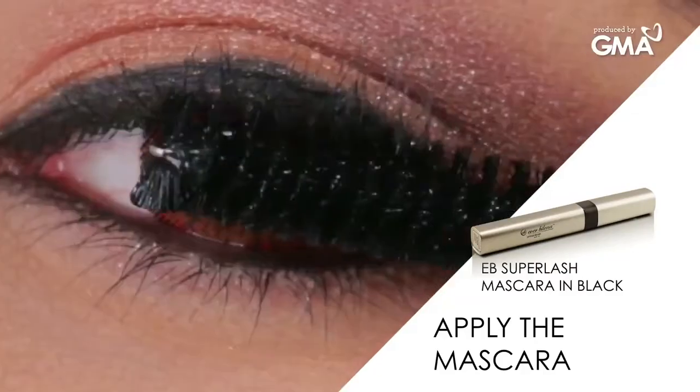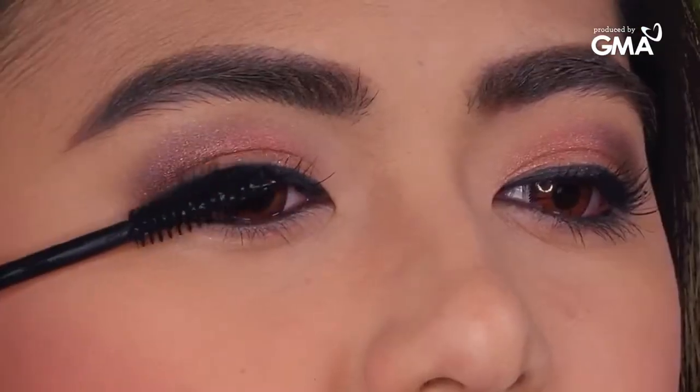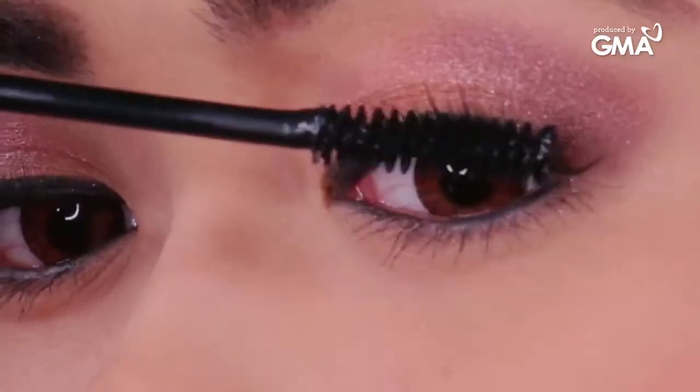Seal the deal on this look by using mascara. Remember to always apply the mascara in a zig-zag upward motion. Now your eyes stand out!